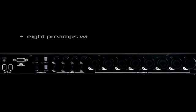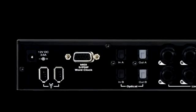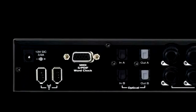It features every kind of connection you need, including award-winning Octane preamp technology on all eight analog inputs, plus ADAT, SPDIF, WordClock, and MIDI.